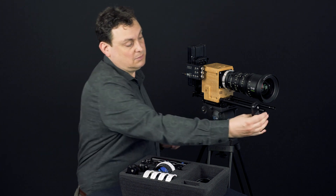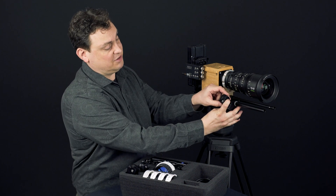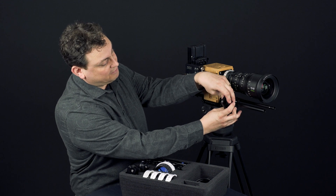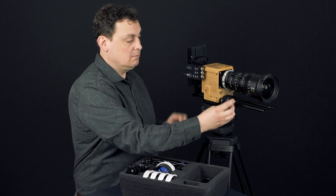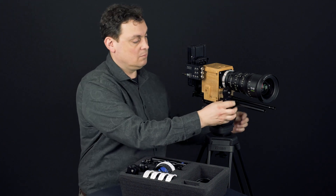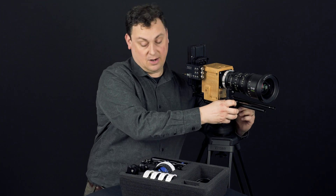Slide it on like this if you want to change the side of the gear. It just snaps on and off, so it's very easy.